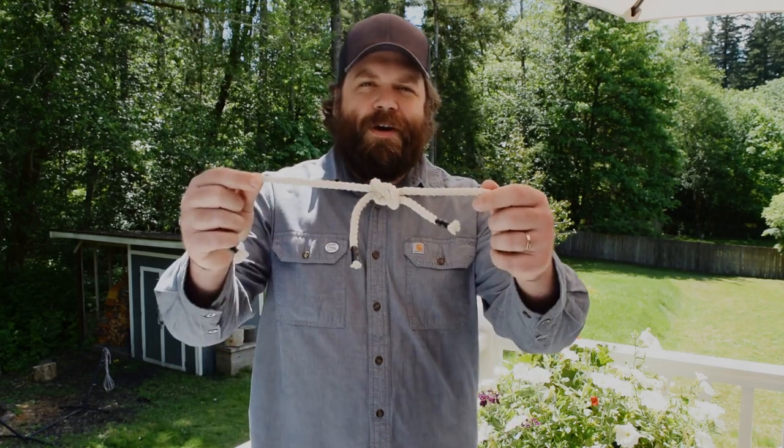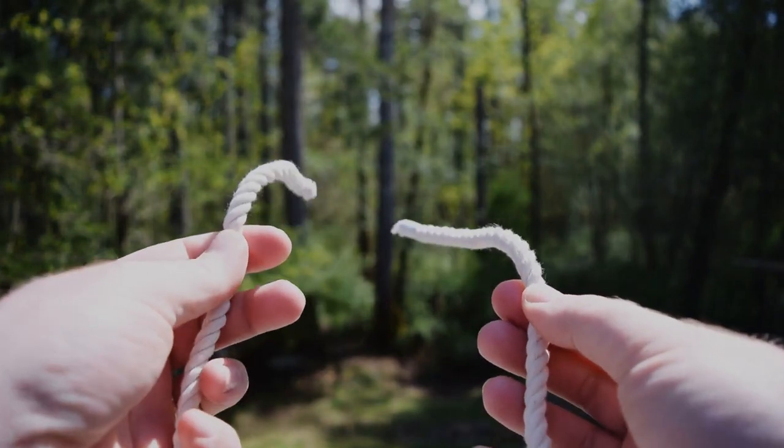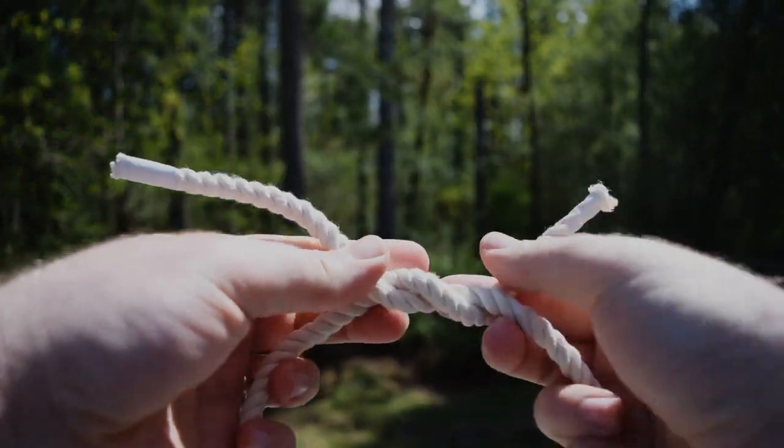Hi, I'm Coase Cleven. I'm a volunteer and member of the Gig Harbor Boat Shop, and I'm here to show you how to tie the square knot. The easiest way to remember how to tie the square knot is to think to yourself: right over left, left over right.